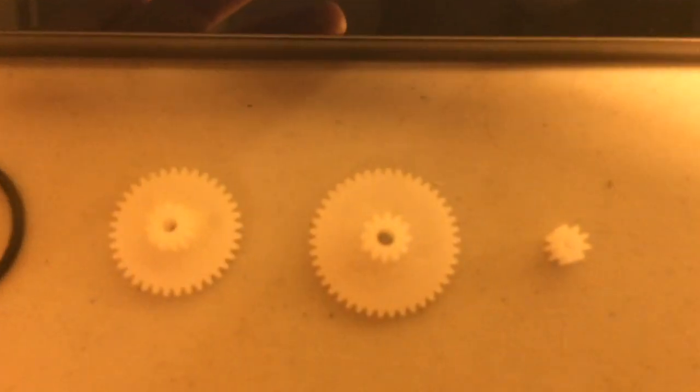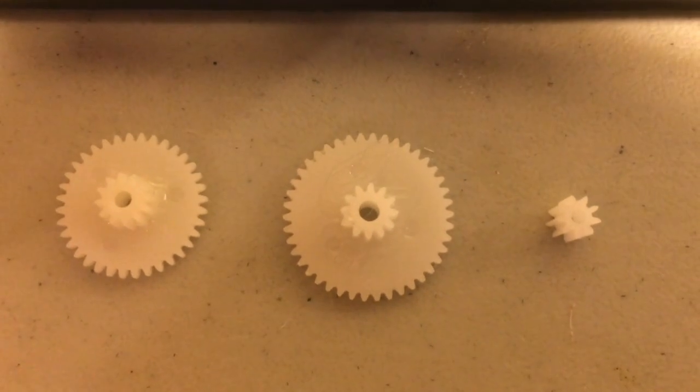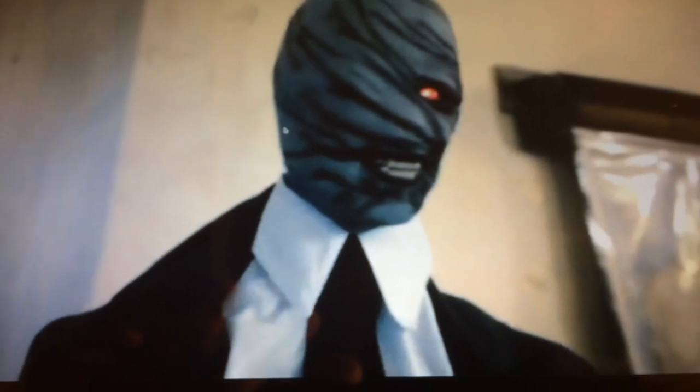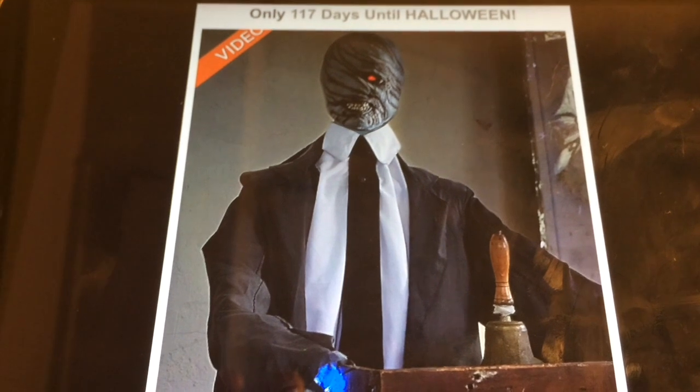So my prediction is that Techie Toys is going to make this a gear-powered prop, and I don't think it's going to be very durable. So until we have more information, I would seriously consider avoiding this prop until we know if it is durable or not. But hey, that's just a prediction.